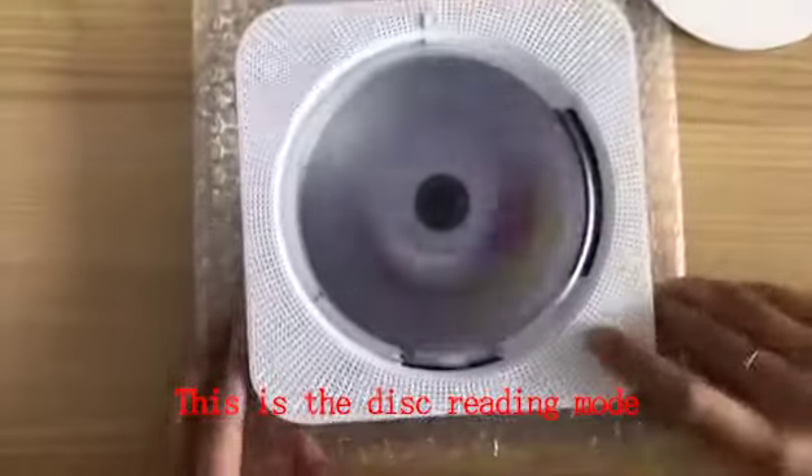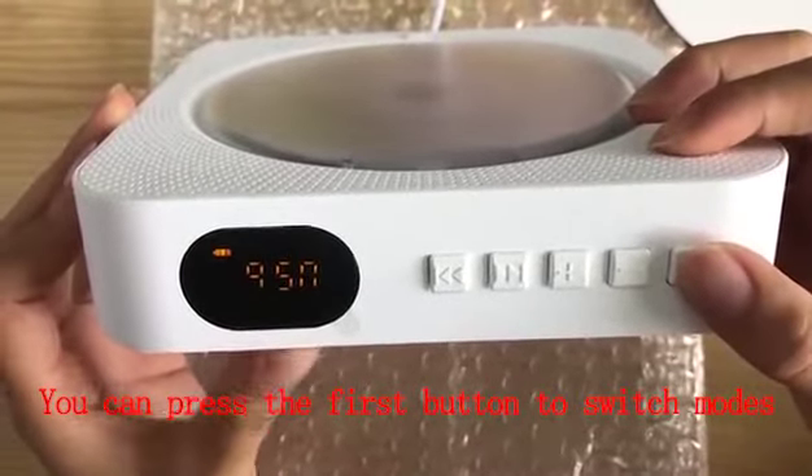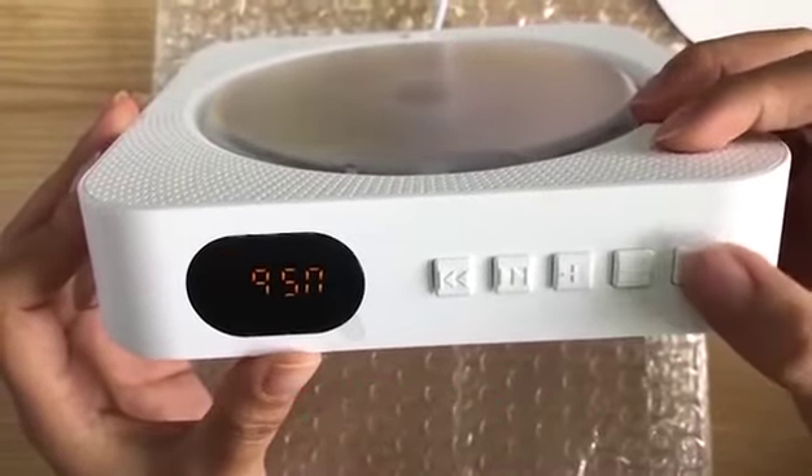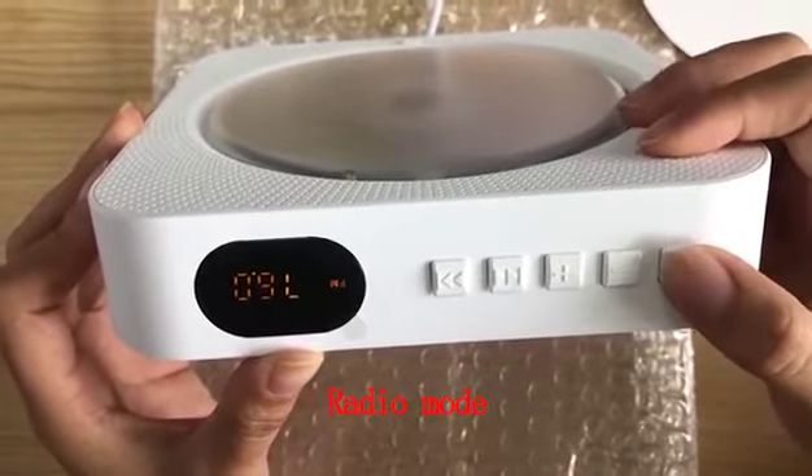This is the disc grading mode. You can press the first button to switch modes: Udisc mode, Bluetooth mode, radio mode.